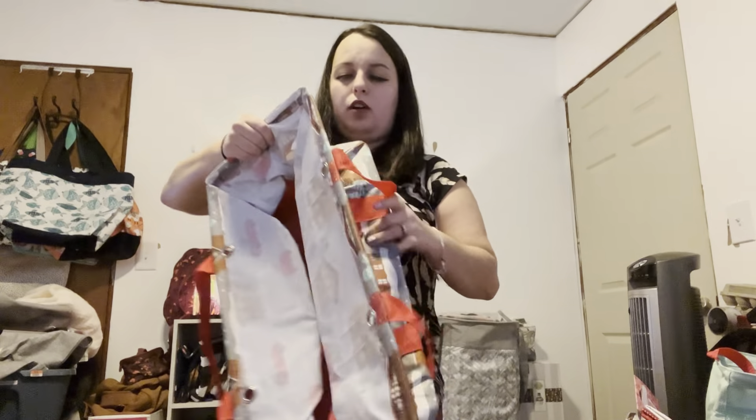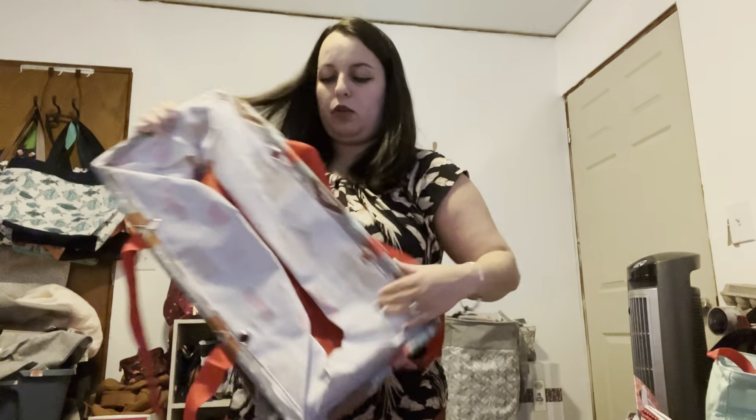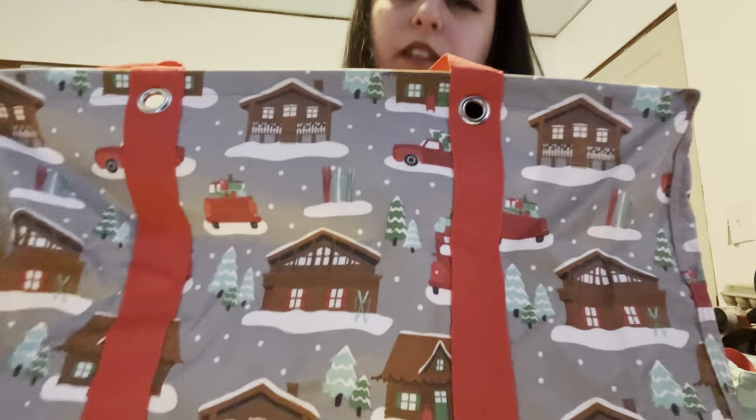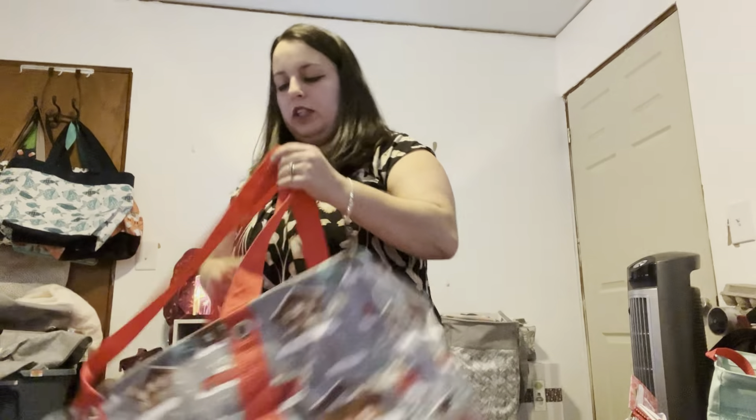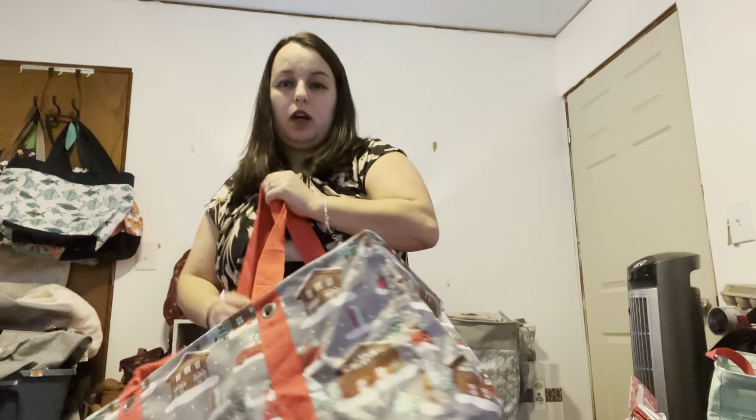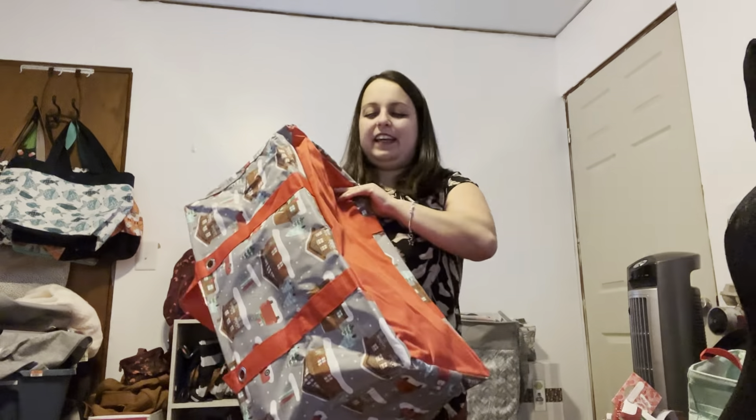Something else I forgot to mention is that all of these have a nice easy-to-clean canvas, which is really important — especially when you're using them for grocery shopping. This is the large, and this thing is flipping amazing. This is the 'Ski Lodge' holiday pattern — so cute! The large has a soft bottom like all the rest. All of these are super sturdy and can hold a ridiculous amount of weight, more than you would think. My four-year-old fits in one of these, and then it goes flat.